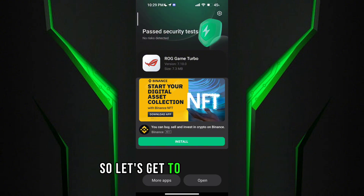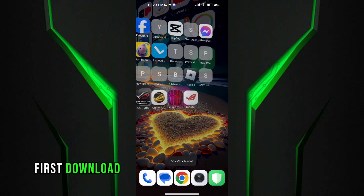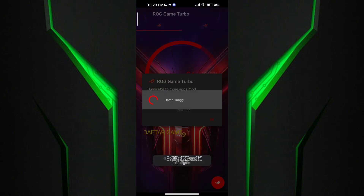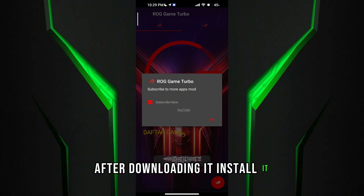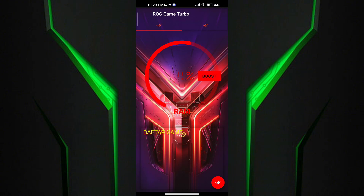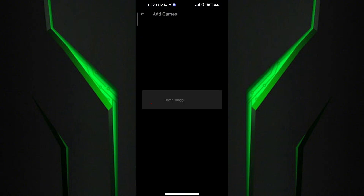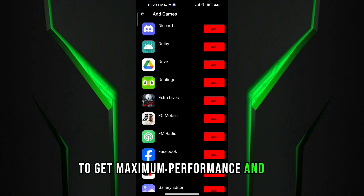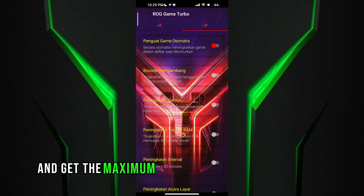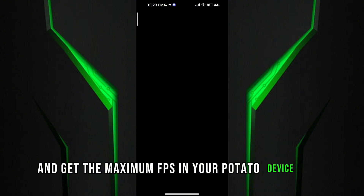First, download the game turbo from the description. After downloading it, install it. After the installation of the game turbo, you will see a lot of in-game turbo options to get maximum performance and FPS. Follow me as I am doing and get the maximum FPS in your potato device.